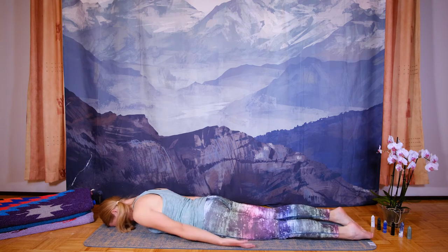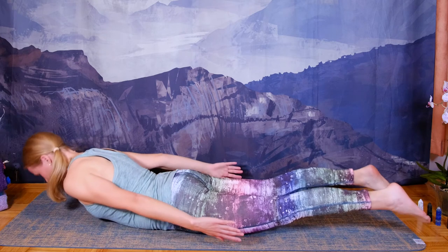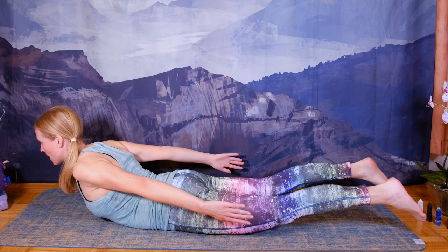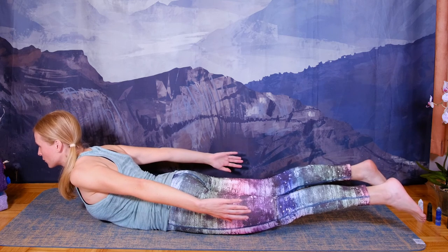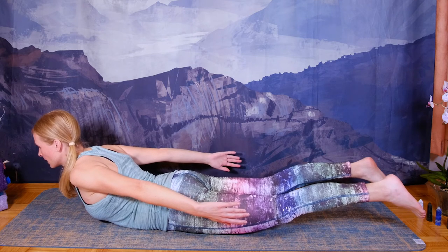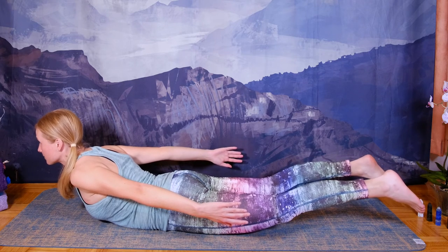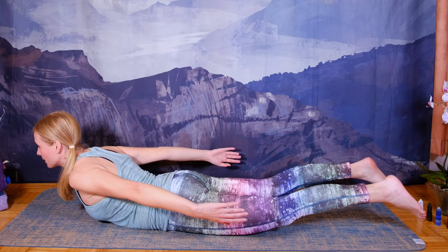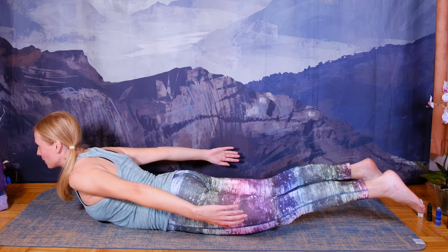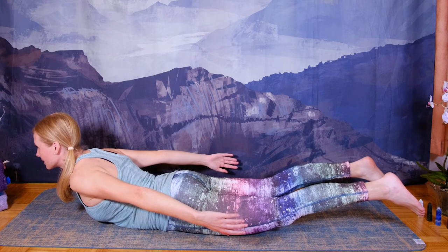Bring your arms alongside your body, palms facing the body. Press your pubic bone on the floor. Inhale, lift your legs, your chest, and your arms up, and breathe naturally. Reach up and forward through the crown of your head, and back with your toes. Feel as if you're lifting off and soaring up in the skies with no cares, no worries.